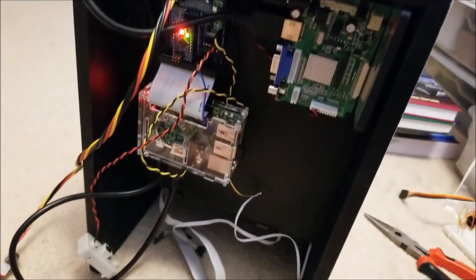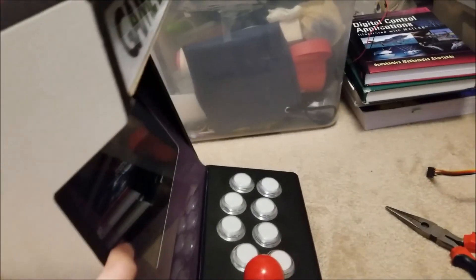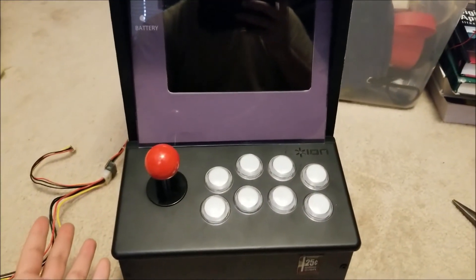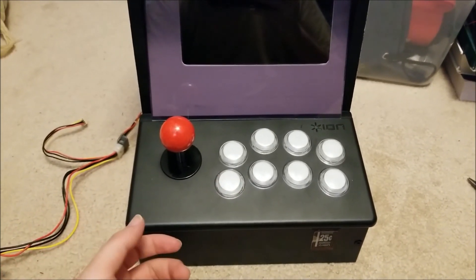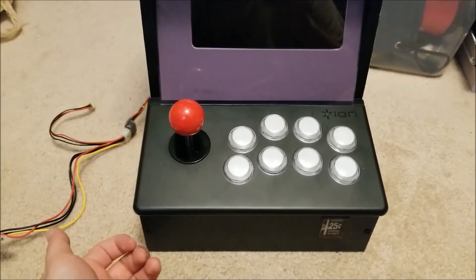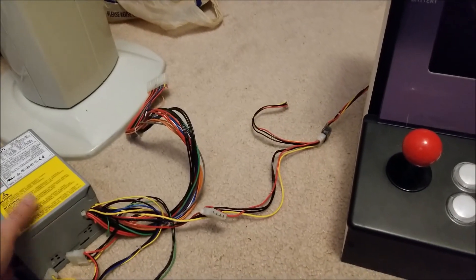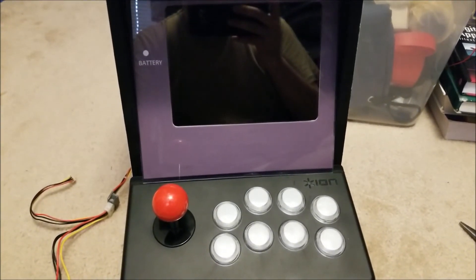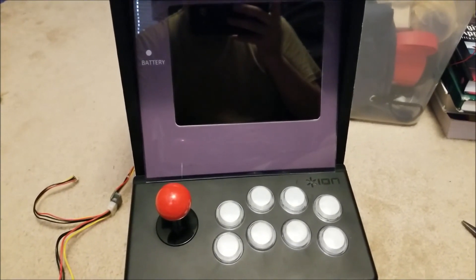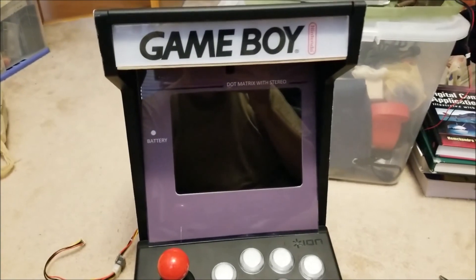Anyway, everything's all mounted up — it's looking pretty good. So hopefully you guys enjoyed this video and this is starting to come to a close. All I've got to wait for — I ordered some crimp pins so I can actually wire up the buttons, a crimper for that, and the actual power supply so I don't have to rely on this big honking ATX power supply. Hopefully you guys liked the video. I'll see you guys after I make some more progress.